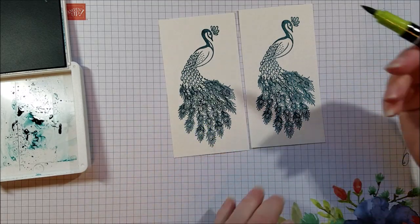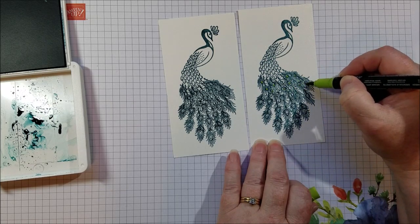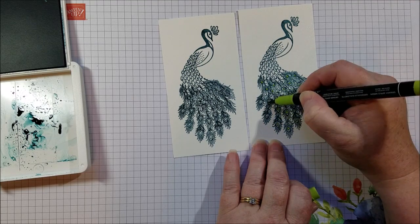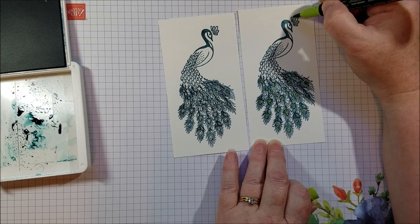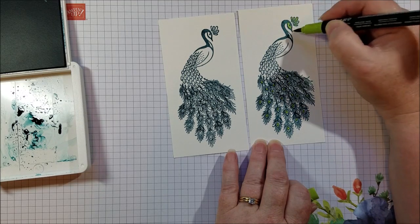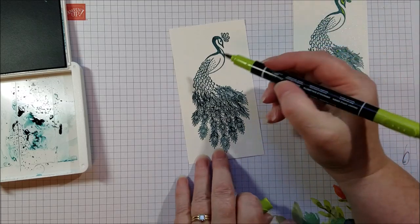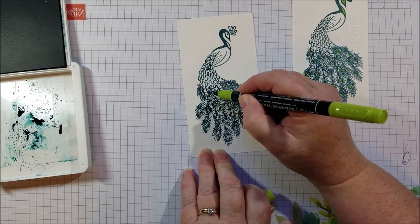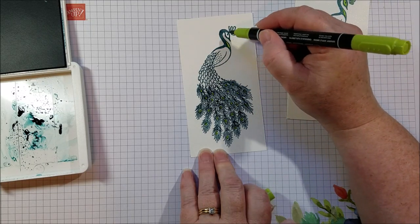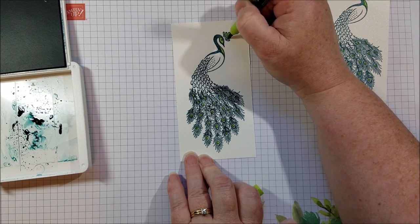So I grabbed my marker and I colored in the centers of the peacock feathers here with Granny Apple Green. You can use Old Olive if you have it — I just wanted brighter, so I went with Granny Apple Green. And I also colored in the tufts of the peacock here with that same marker. Then I wanted to fill in this area, and there are a couple of different ways that I did it. You can also use Stampin' Blends, which I'm going to do on the body of one of the peacocks.